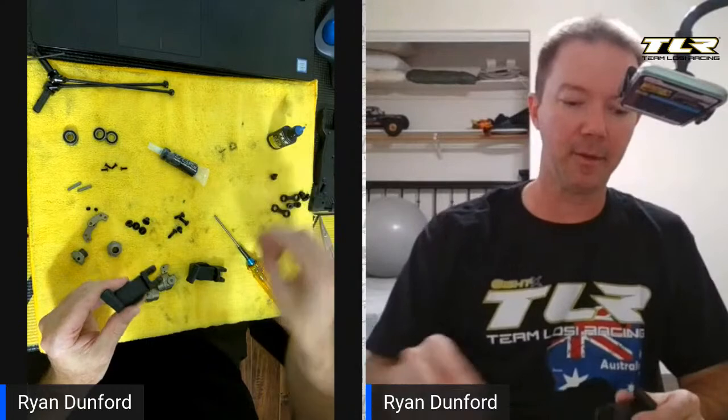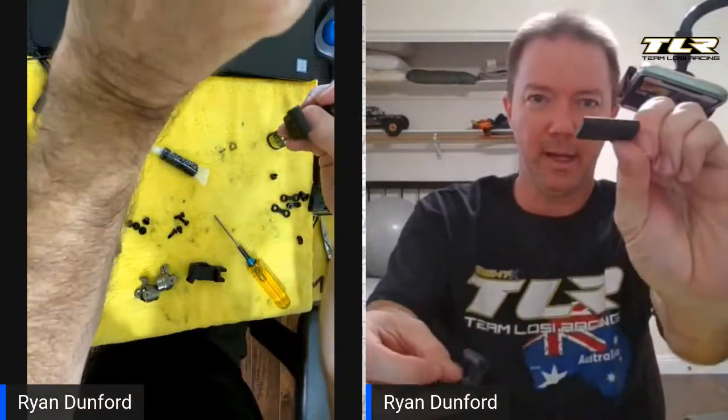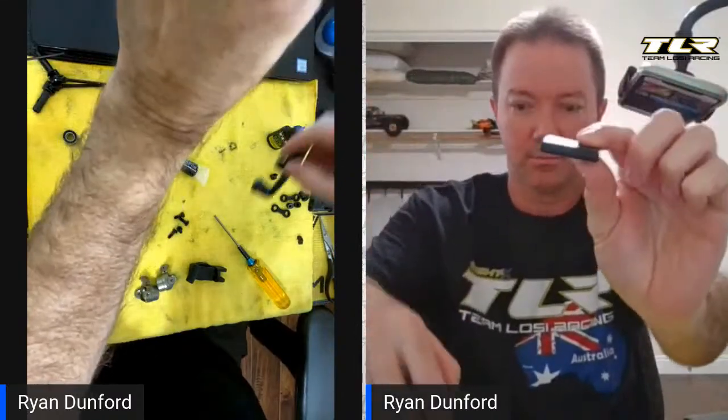The very first thing I always do is the instant I have the spindles and carriers, I'm going to put those together. The carriers have this block in here — you just push it out. This black block is trash — its only purpose is for shipping to keep everything nice and apart. So you just push those out and throw these blocks away.